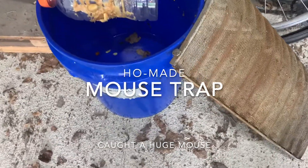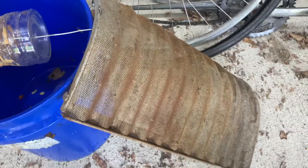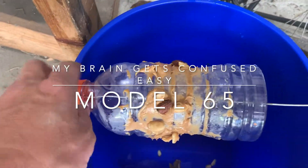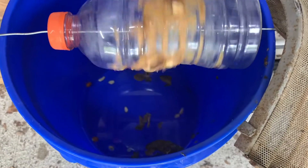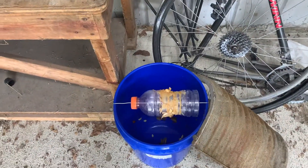Made a mousetrap here, just over a bucket of water. Got a grill from the Massey Ferguson model 62 as the ramp. They come up here, climb out, and get on it to eat, and it spins and drops them in the bucket of water. Let you know if I get anything.